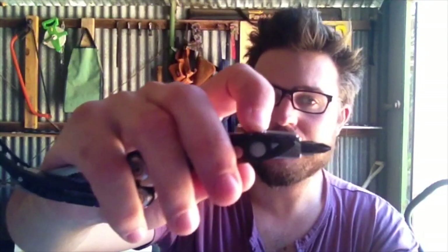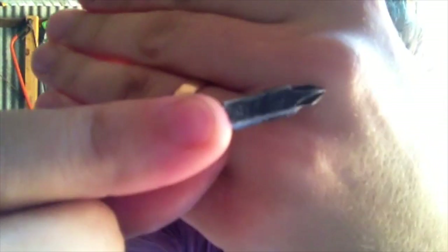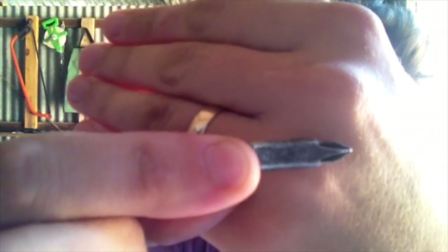The only other criticism I can level after all this time — and this is whether it's my Skeletal or whether it's everyone's — is that the driver doesn't lock in, and it's supposed to lock in. There's a little catch bar that should latch into the notches on the side of the drivers, and it doesn't. So you can just pull them out.